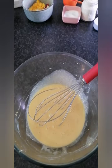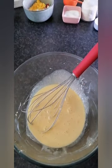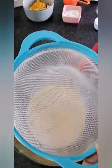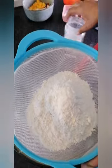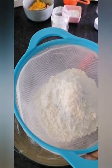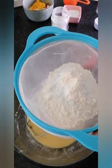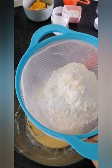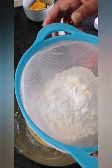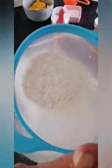I'm just getting a sifter here to sift my flour to get a fine texture when it comes out. It's one cup of flour, a pinch of salt, and a teaspoon of baking powder. Sift it all in — magic happens after the sifting!